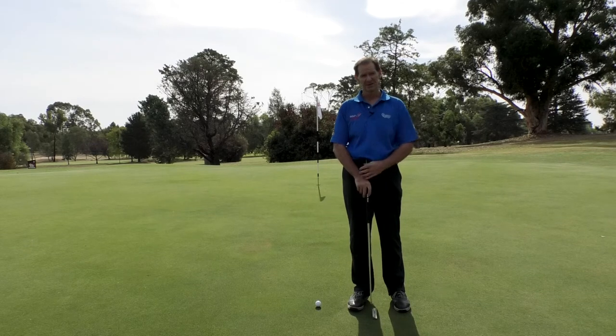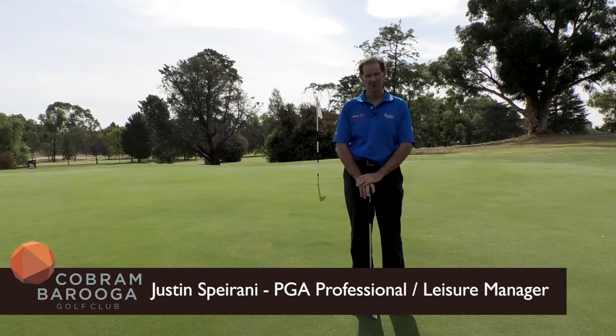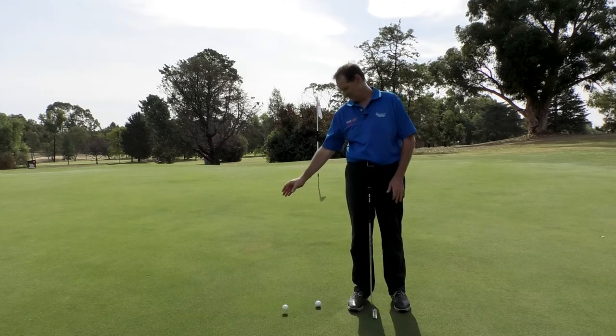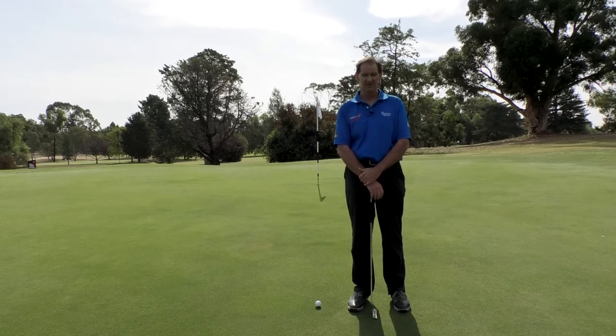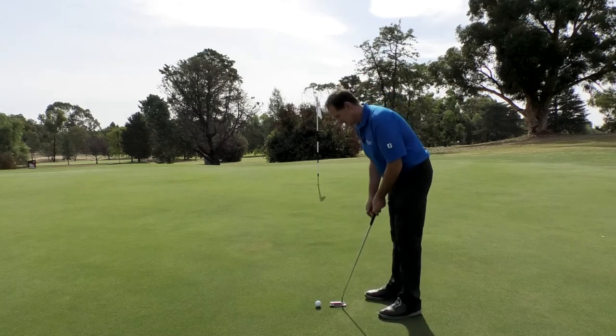I'm going to take you through uphill putting. You can see the putt that's behind me — it's about a 30-foot putt straight up the hill. There's quite a bit of tilt on this green as you can see. I'm just going to drop a ball, and that's rolling off — it's just about going to roll off the green.